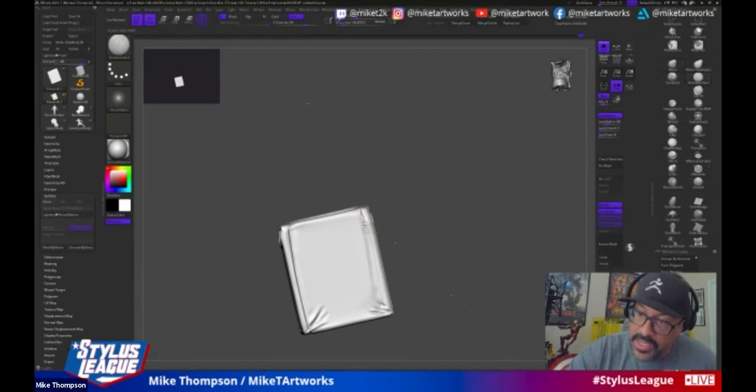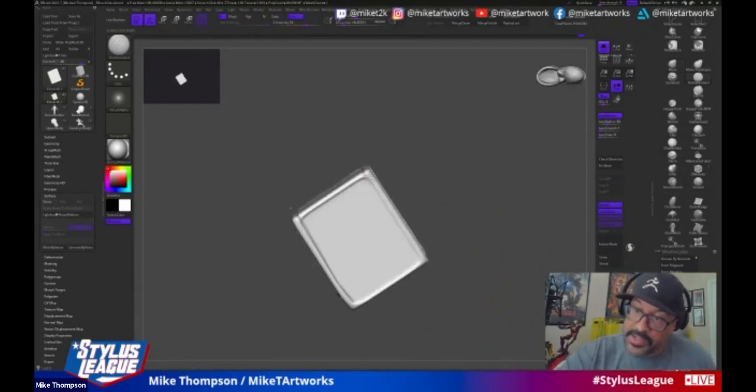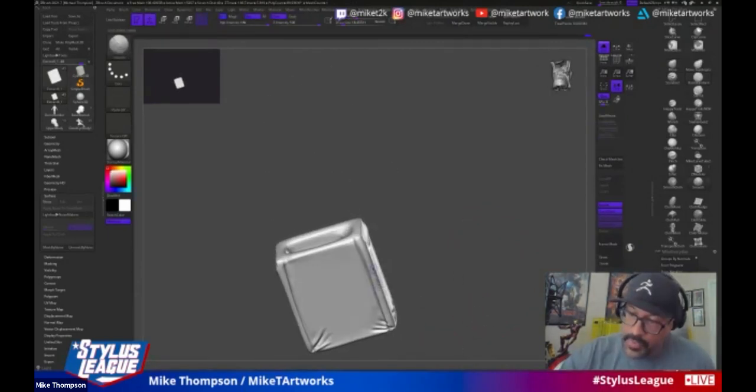Now that the geometry has been redone, it's a lot easier to scribe in these lines and they follow along and make it easier to sculpt than before.